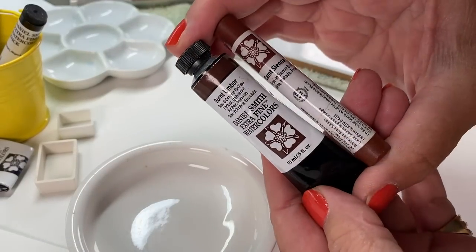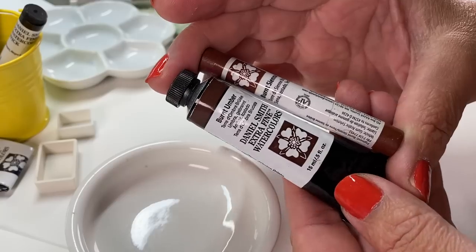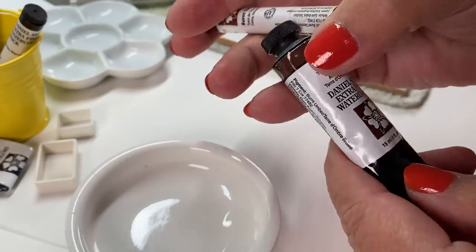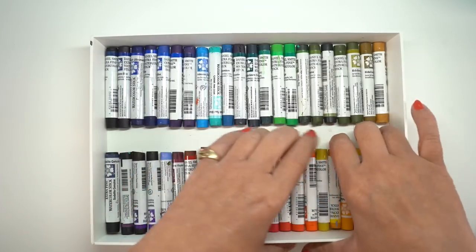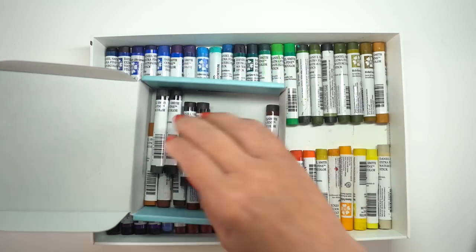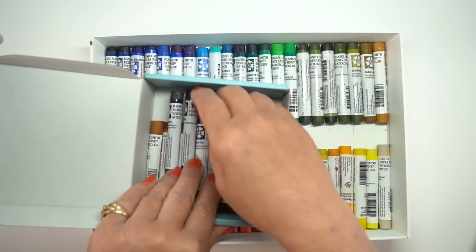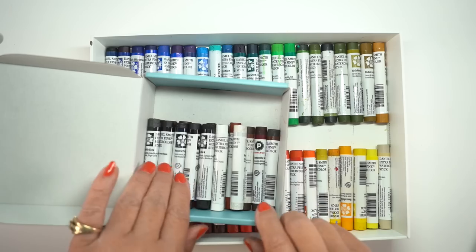The size of a stick compared to a 15 milliliter tube looks very different, but the tube is 15 milliliters and the stick is 12 milliliters. It's compressed because it doesn't have all the air and moisture fluffing it up so that it's movable in the tube. So you're actually getting the same amount of pigment approximately in a stick, which is several dollars cheaper than you're getting in a tube.